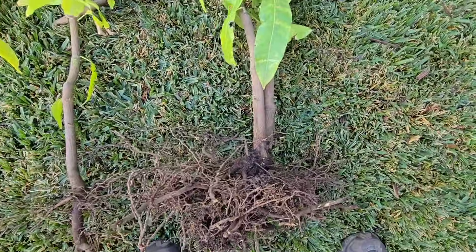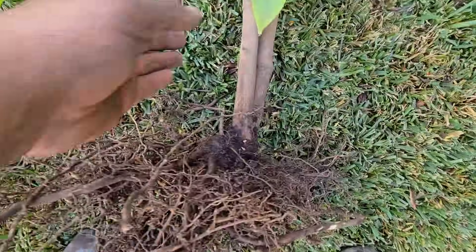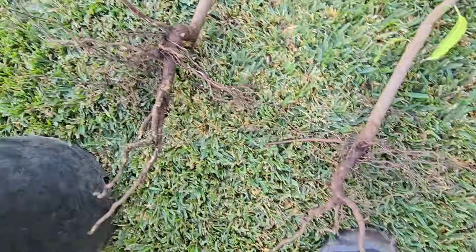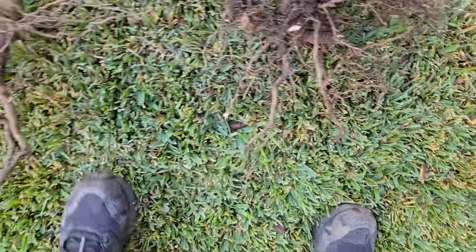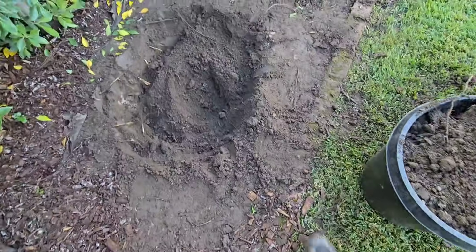These trees were about five years old, planted from seed. And that's the root system. I got a lot more of the root system than I did last time when I did a transplant video, but these things had a deep taproot and I cut back a lot of the taproot. I hope these trees live. Here's my hole.